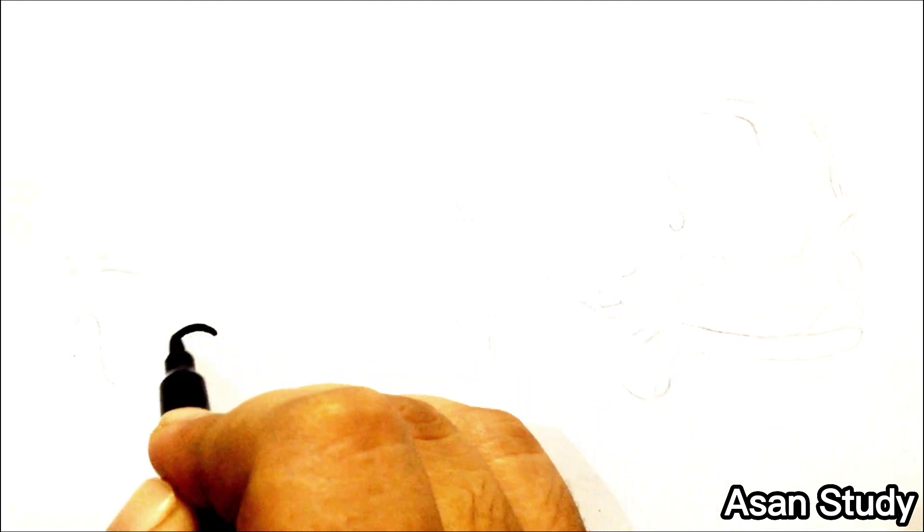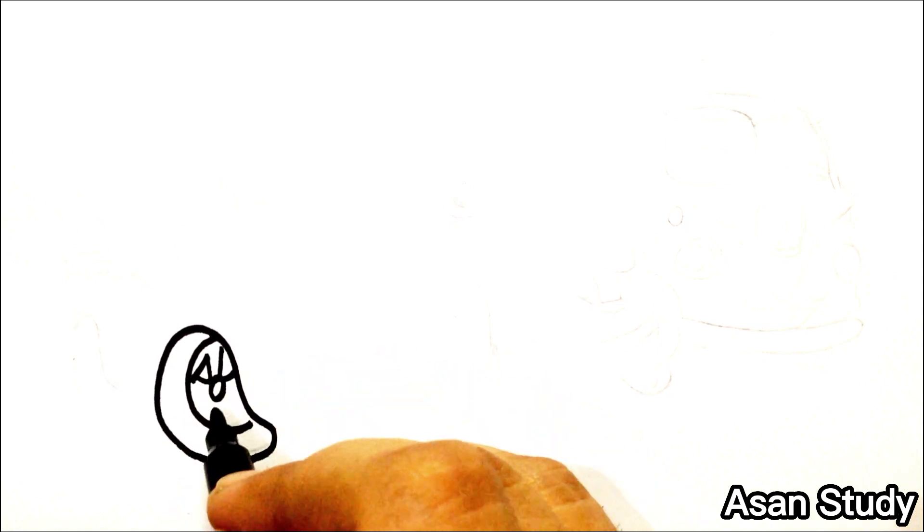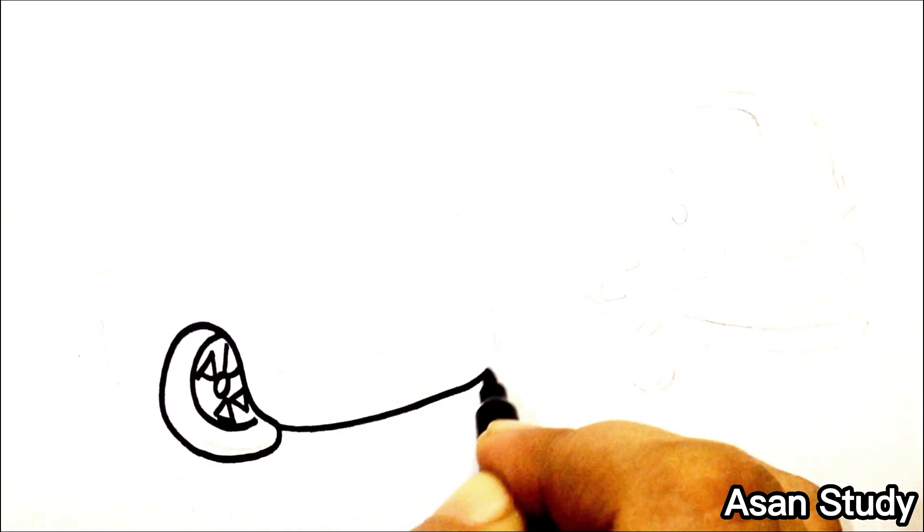Hello everyone, welcome to Hussan's Study. Today we will learn to draw and color the characters of Cars 3 in an easy way. First we are drawing Lightning McQueen.